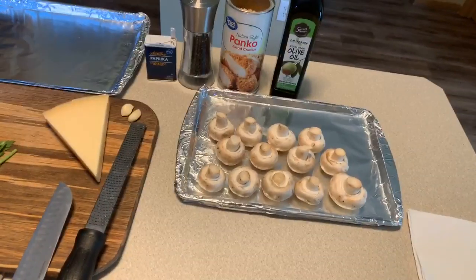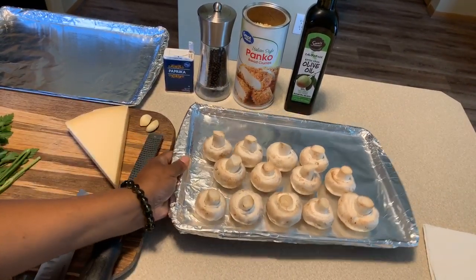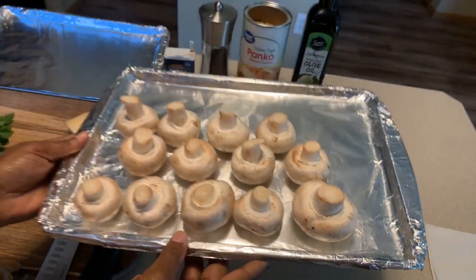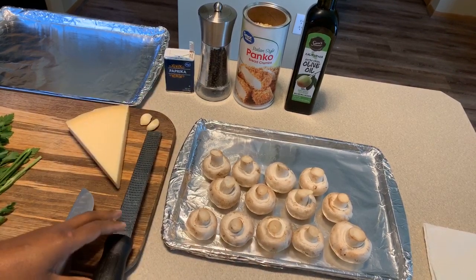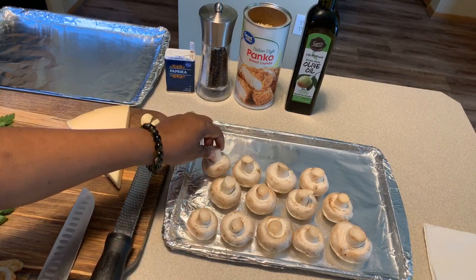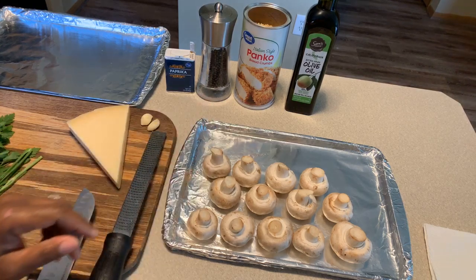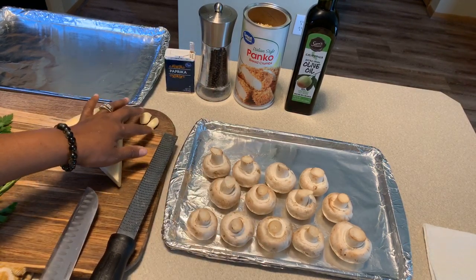There are several different types of mushrooms that you can use. I'm going to use the white button mushroom - this is the one I like to use. You also can use portabella mushrooms, those would be just fine, or you can use a baby bella which are around the same size as these.